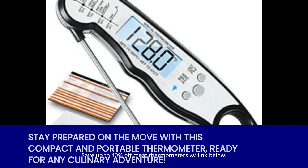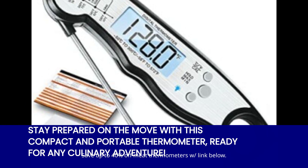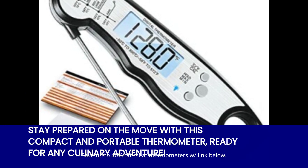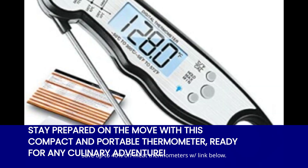Portability is another important aspect, and one of these thermometers has got you covered. With its folding probe, it's easy to store and carry around. Perfect for those who love to cook on the go or for those who want to save space in their kitchen drawers. Convenience at its finest.